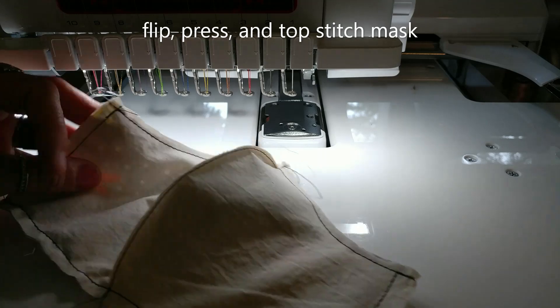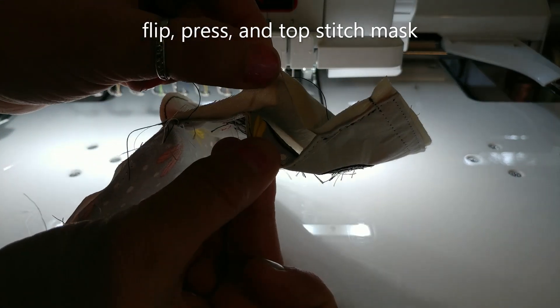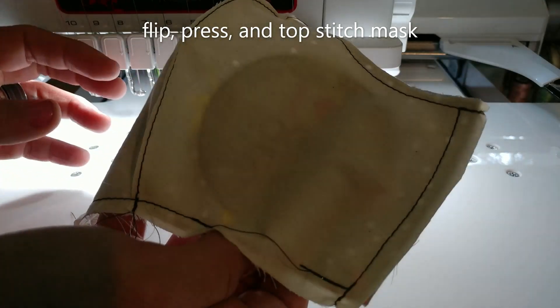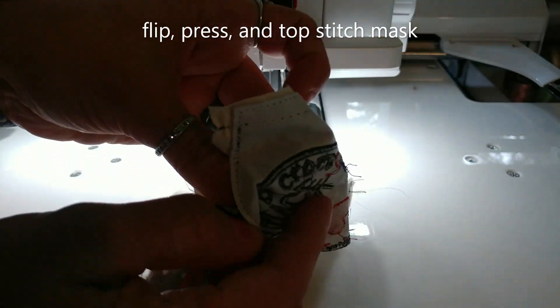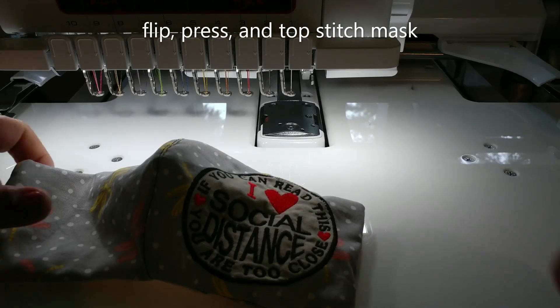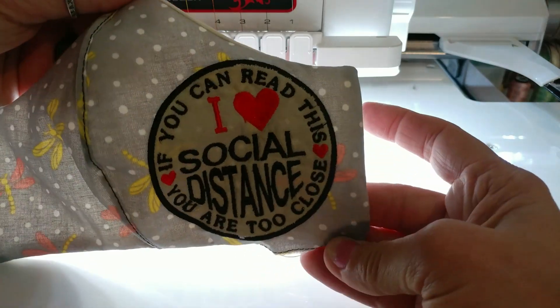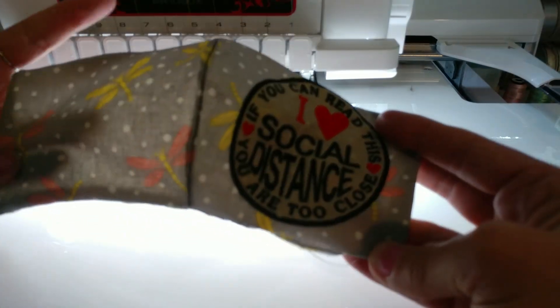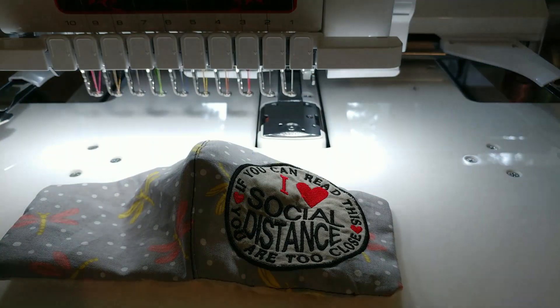I went ahead and stitched all the way around and left myself this little turning hole right here. Now that it's stitched all the way around, I want to turn all of this fabric inside out. I went ahead and flipped it inside out so it's ready for its top stitch — I'm going to press it really good and then top stitch it.